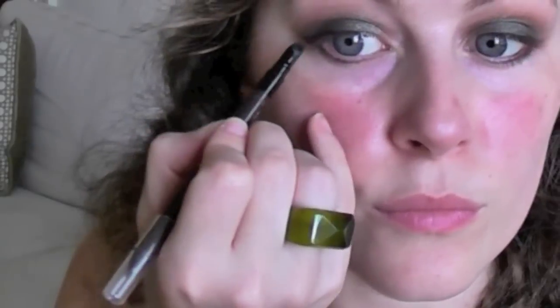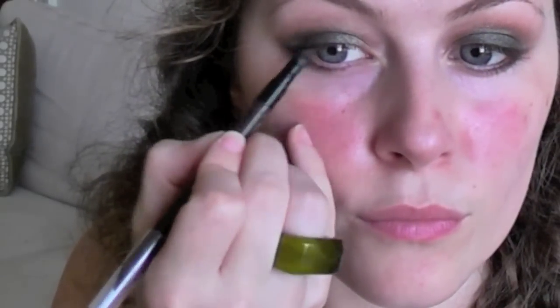If you don't have a small brush, sometimes some eyeliners have a sponge on the end — you can use that instead. Also apply the eyeliner to the inner of your eye.